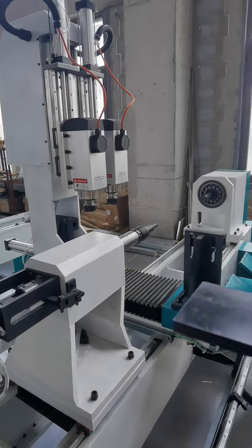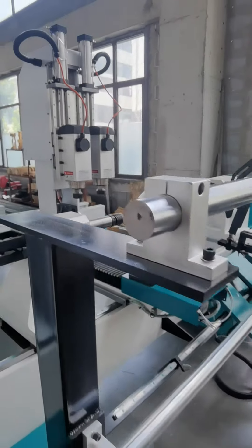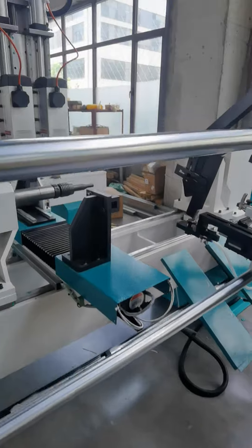Your spindle quantity can be customized according to your requirement.